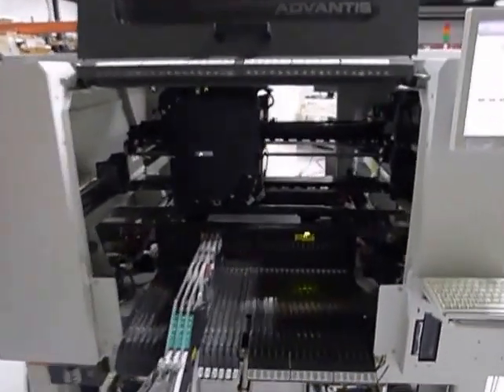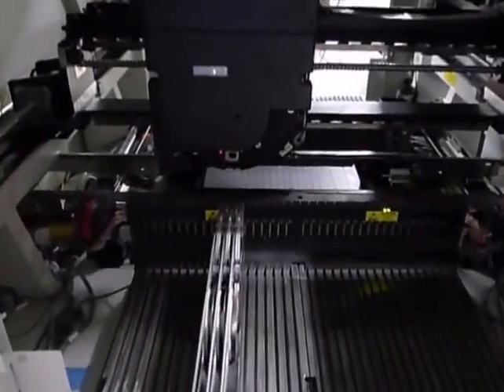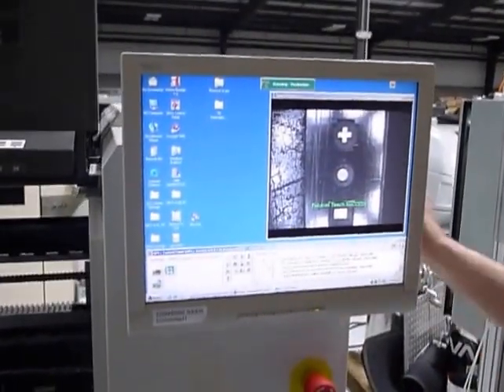Is there any point in showing the vision screen during this process? The only thing you're going to see is fiducial, so we'll put it up there. Okay, ready?